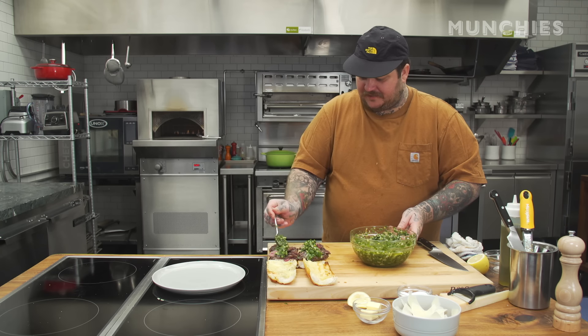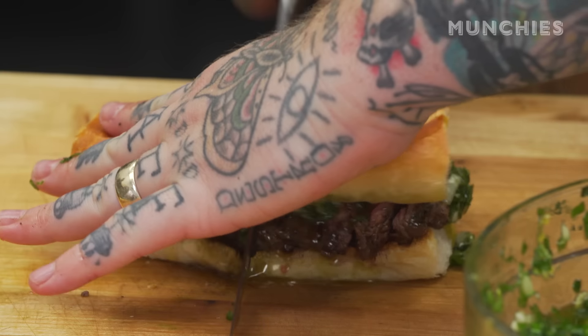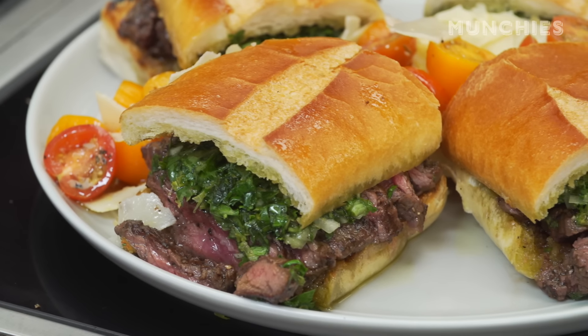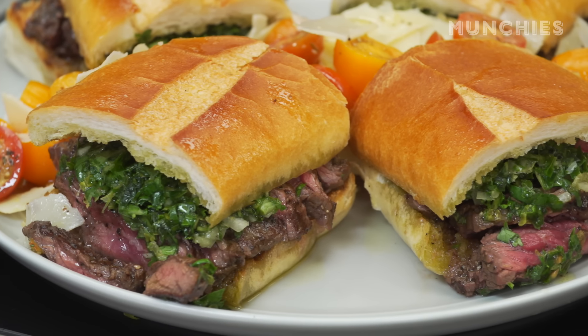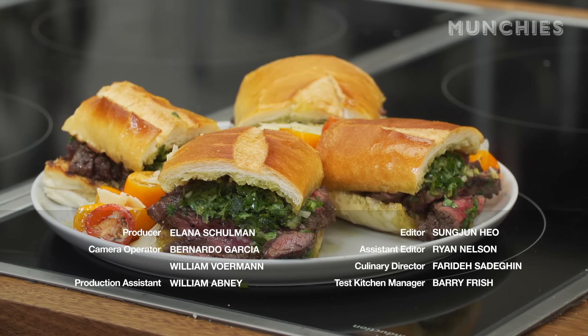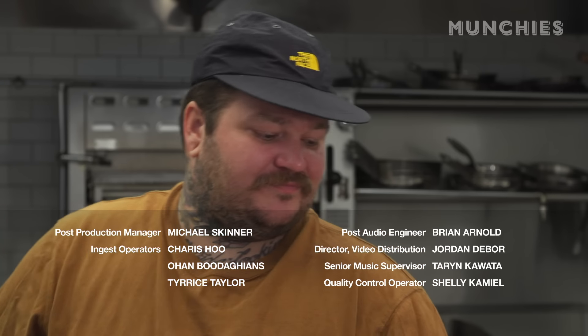Oh buddy, that's it — end game. You got a steak sandwich, you got tomato parmesan salad — what else do you want? Where am I, Italy? Tuscany? The Riviera? No, you're right at home in your kitchen cooking the food I've taught you. Once again, another hit.